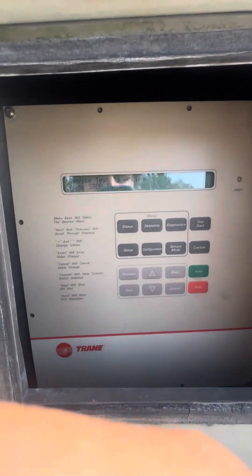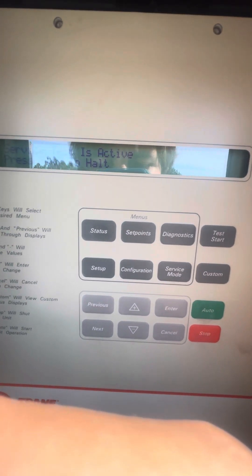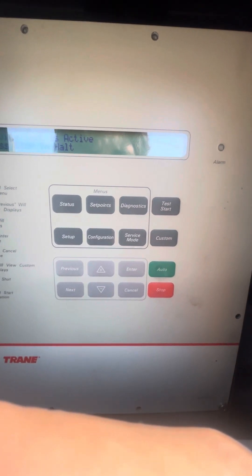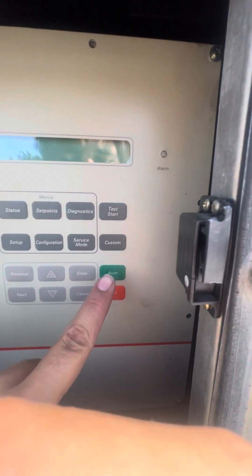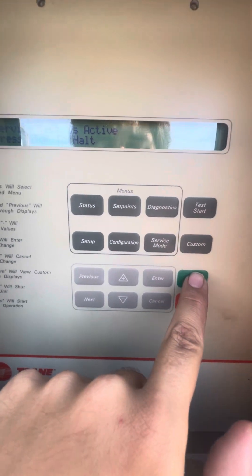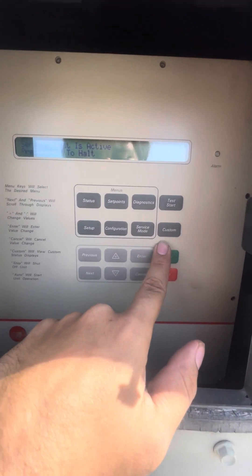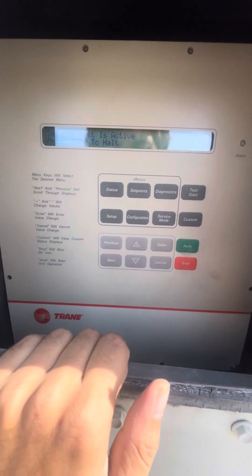Once you're finished you would hit stop, but once you hit stop the unit's going to go through a shutdown process. After it goes through the shutdown process you're going to have to put it back into auto and hit the auto button once it boots back up, to put the unit back into its normal operating modes. If you do not, it will not start back up — it'll just stay in stop mode. Alright, hope it helped.